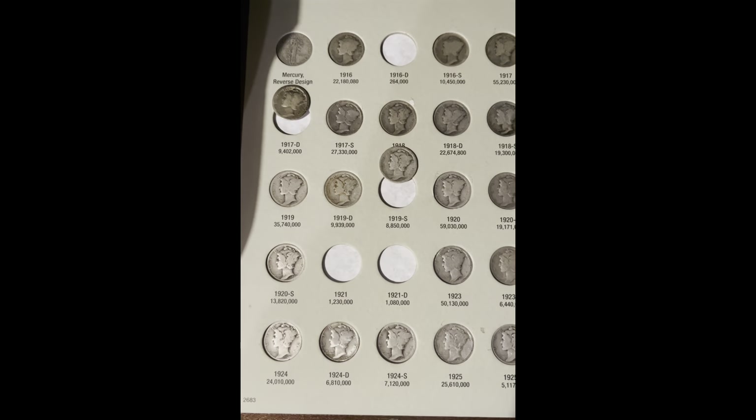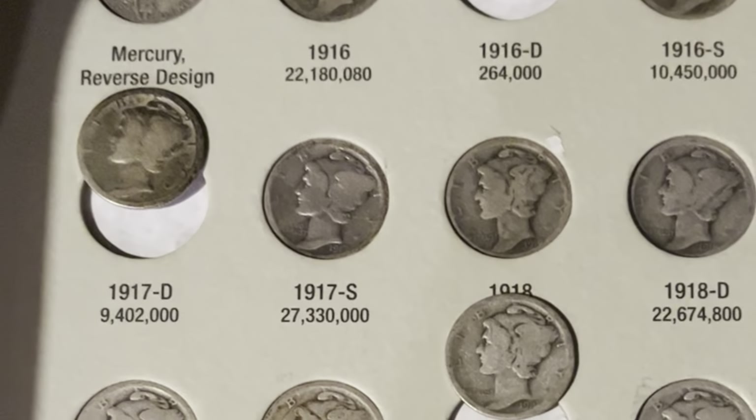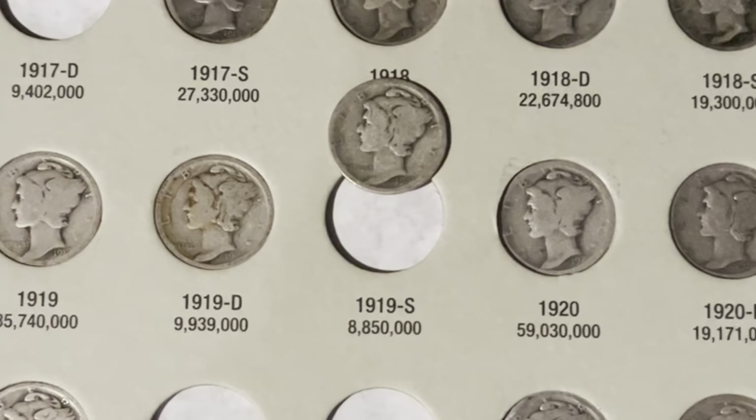Now we're going to go through the stack of Mercury dimes. On this page, we're adding the 1917 Denver and the 1919 San Francisco.